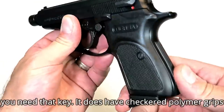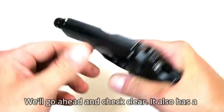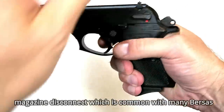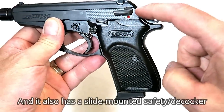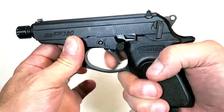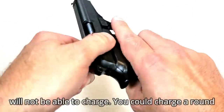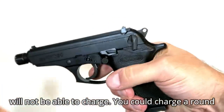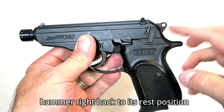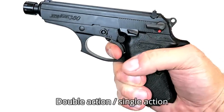It does have checkered polymer grips on both sides — nice look and feel to it. We'll go ahead and check clear. It also has a magazine disconnect, which is common with many Bursas. It also has a slide-mounted safety decocker. You safely decock the gun, which renders the trigger useless, and the hammer will not be able to charge. You could chamber a round, but that's it — it puts the hammer right back to its rest position.